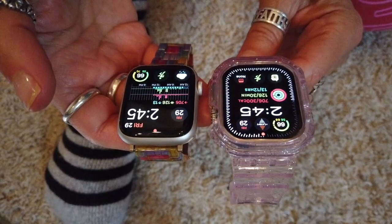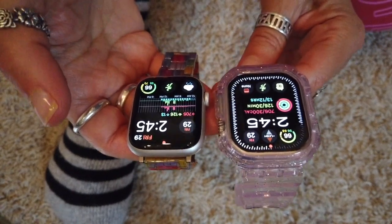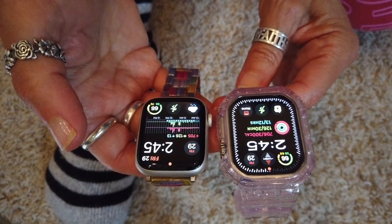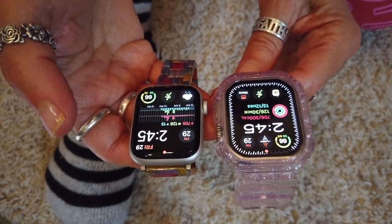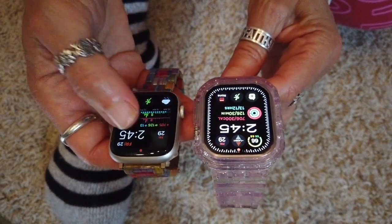The Ultra 2 is brighter than the original Ultra. The Ultra 2 is 3000 nits, while the Series 9 is 2000 nits — and I'm pretty sure that's what the original Ultra was as well. I think my camera is accounting for the lighting, but that 3000 nits is really bright and it's a really crisp screen.